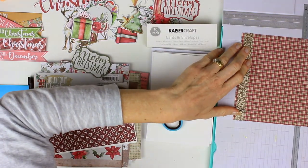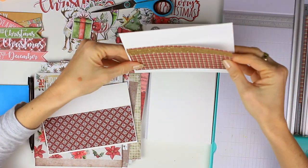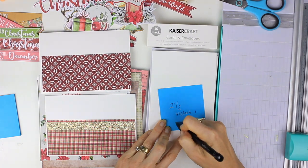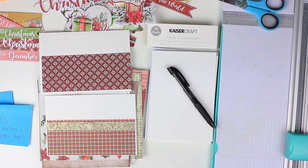You need to choose five pieces of paper from the Holly Jolly 6x6 stack of paper, and you're going to cut each of these papers at two and a half inches.